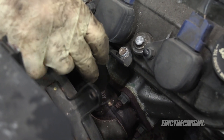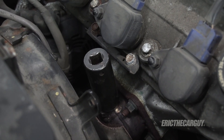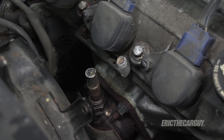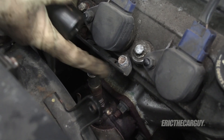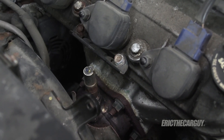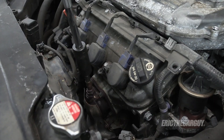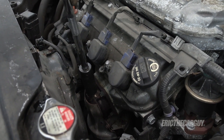In order to get the socket down on here, which will be a 7/8 socket — I haven't known O2 sensors to be of a different size — what it looks like I'll need to do is remove this shielding. There's two 10mm fasteners holding that on. The socket should go right down on it now, and it does.